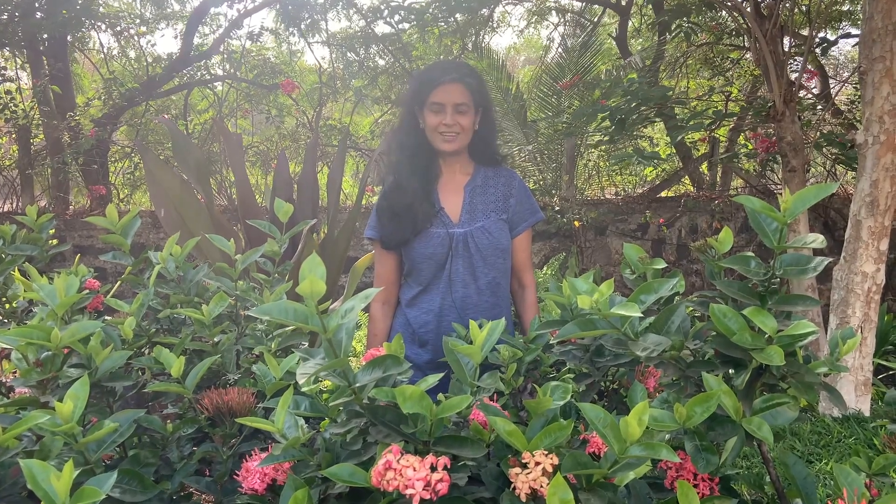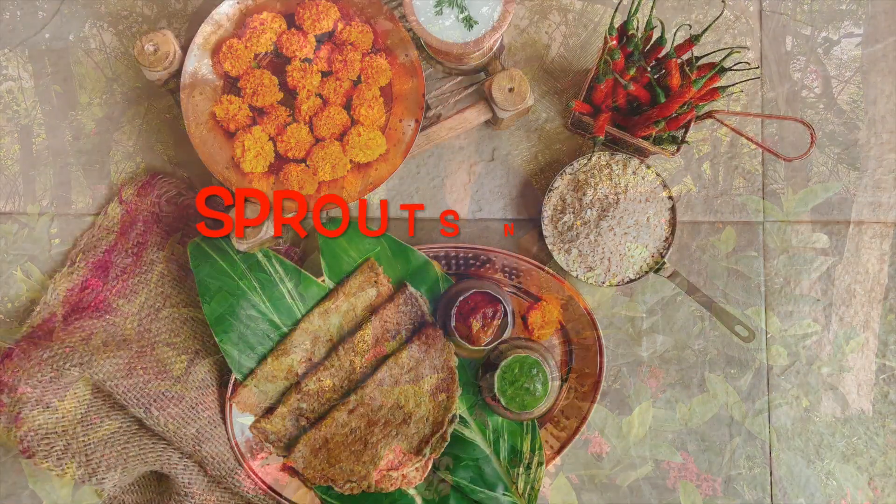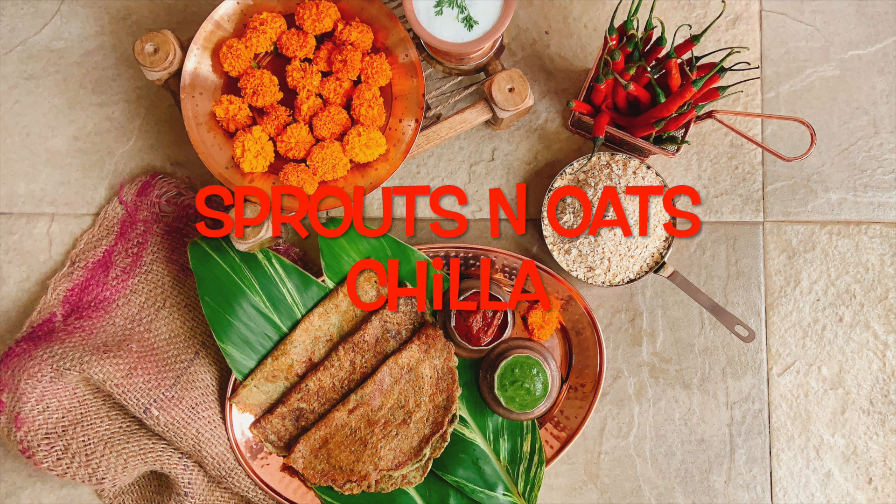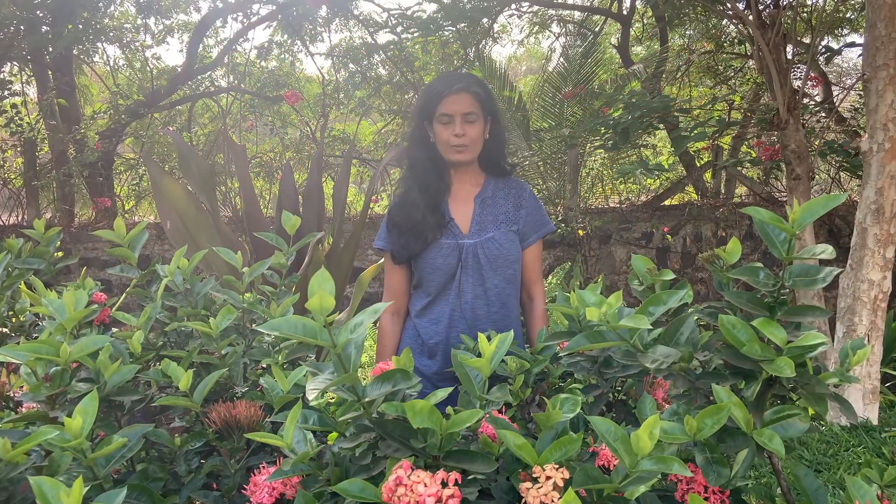Hey guys, what's up? Shadda here from Love Bites. Chilla, or Indian pancake, is inspired by our South Indian Pesaratu. We also make it at home with split green dals, but we call it chilla. I have done today with sprouted moong and oats because of the health benefits.